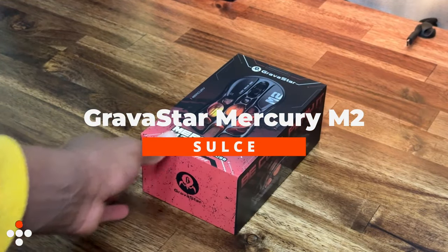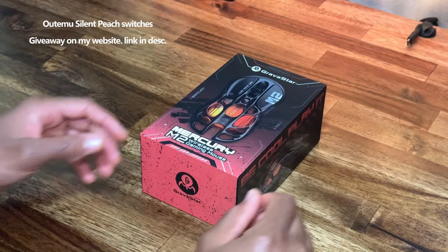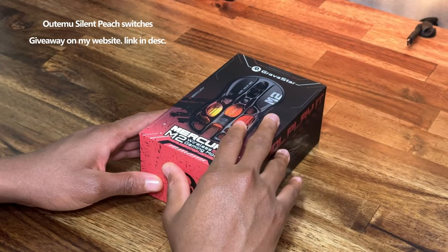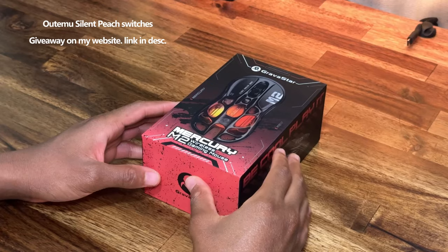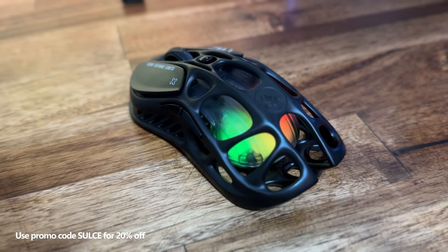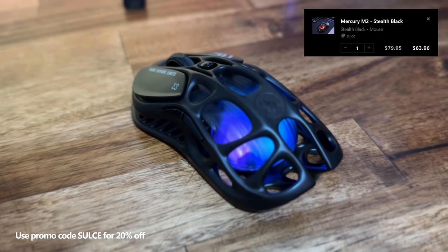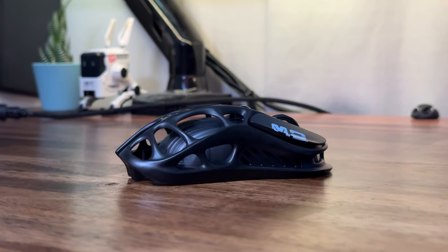Hi, let's take a look at the Gravistar Mercury M2 gaming mouse. What's up guys, Sauce here. Hope your day is going well. Today we'll be taking a look at the Mercury M2 gaming mouse by Gravistar. I was fortunate enough to have them send this to me. I've already made a short-form version of this video, so you can check that out — I'll link it below. If you decide to get this mouse, go ahead and use promo code Sauce for 20% off. This is a really cool looking mouse, so let's get started.